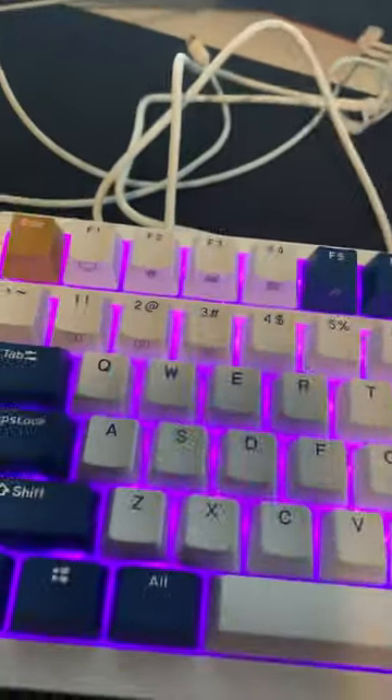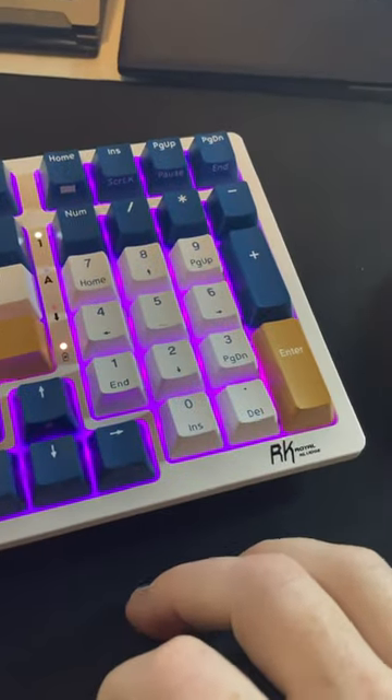We got the RK98 Royal Kludge RGB backlit keyboard. This thing is awesome. It's got some weight to it which actually gives it a very, very good premium feel.